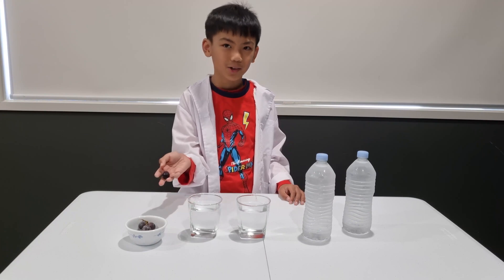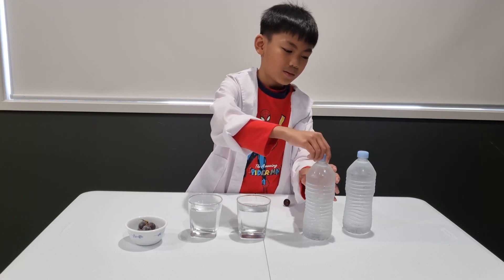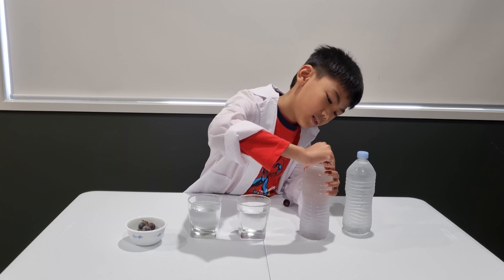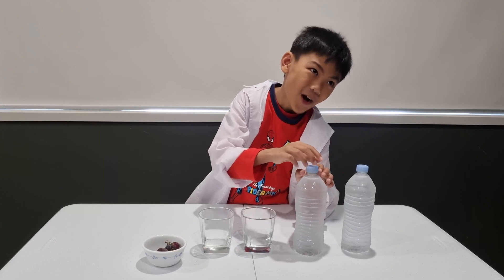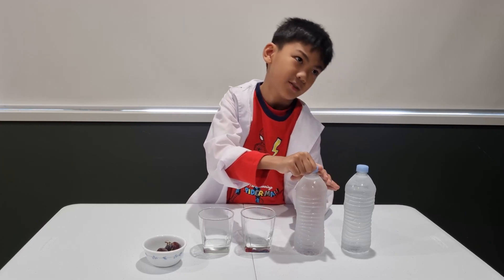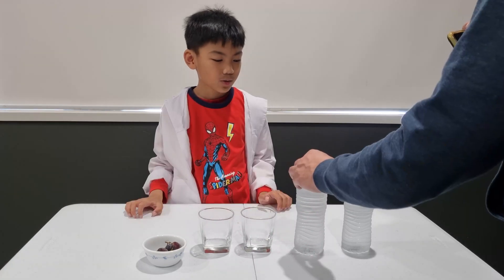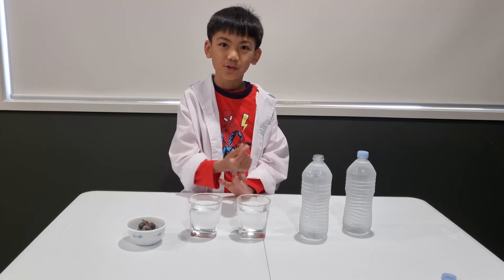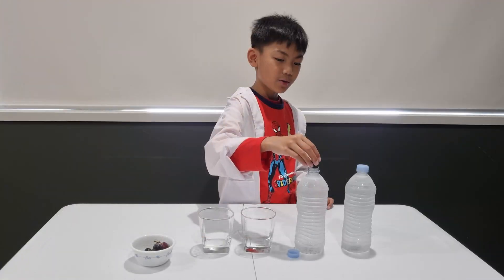So let's start with dropping a grape into the bottle. First we are going to open a bottle carefully so it doesn't turn into ice. I think I might need help trying to keep it still. So I am going to drop this into the bottle. Do you think it is going to freeze in the middle or at the bottom? I am going to put it inside.